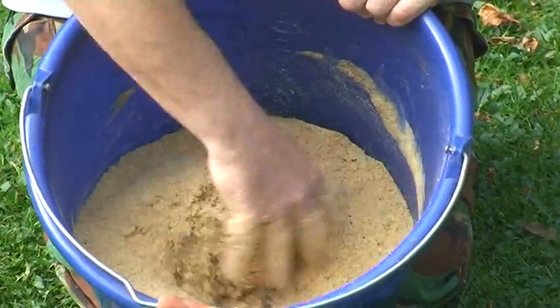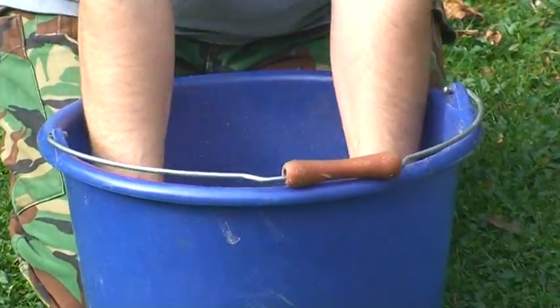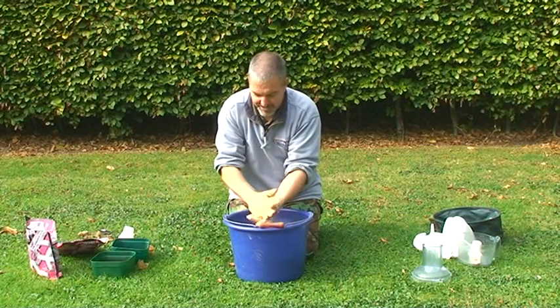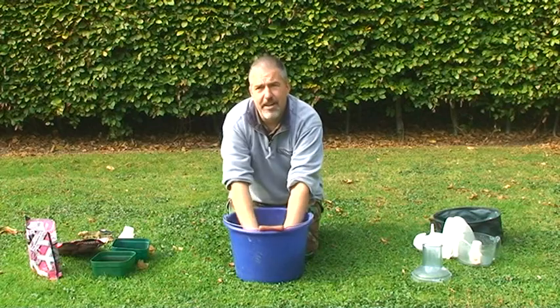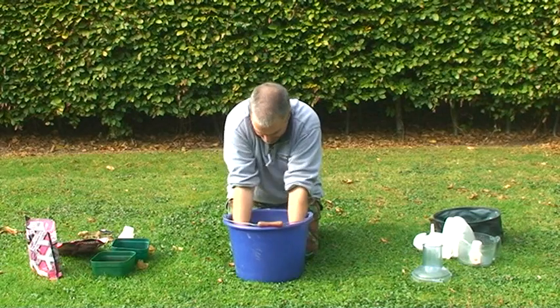Give that a really good mix so it gets well and truly through the crumb. It's a picture — this isn't in smell-o-vision, but it's beautiful. It smells almost like Thai green curry, like creamed coconut. You could almost eat it yourself, it's that wonderful.